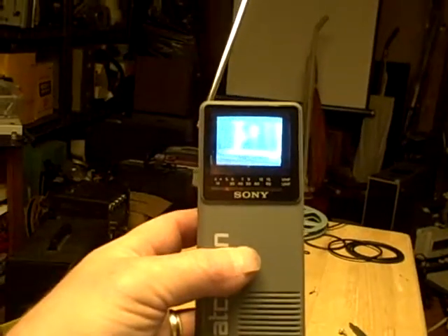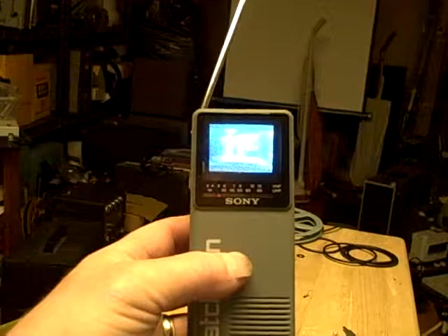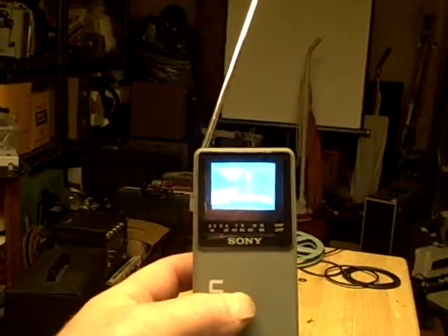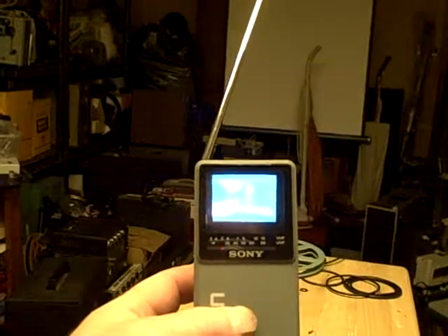Hi. Don here. SnapDropCanada.com. Look at a Sony Watchman. I've read 1989. Black and white transistor TV.